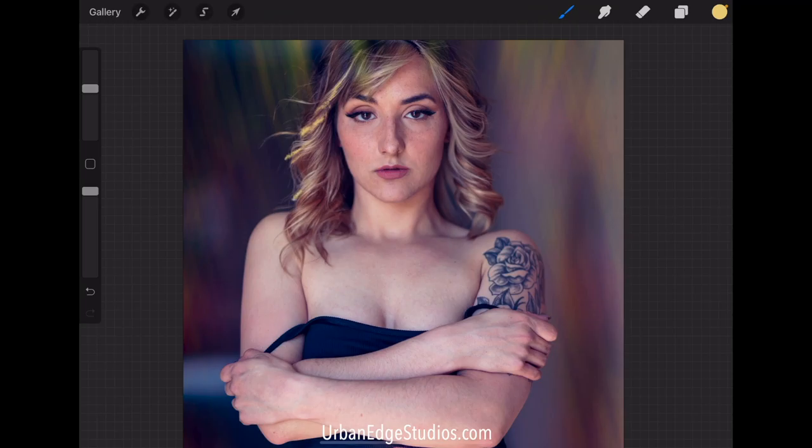We follow along with the highlights that already exist in her hair and just kind of accentuate them a little bit — nothing crazy — because the power is going to come from the blend mode, and that's how we're going to bring it out.